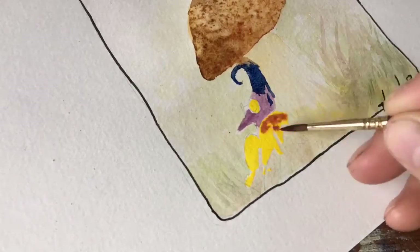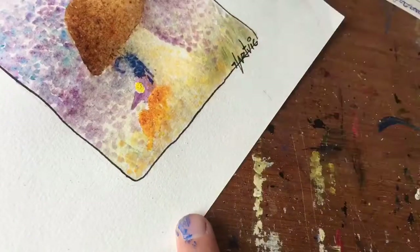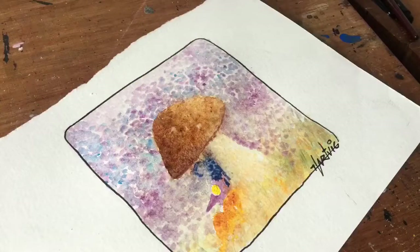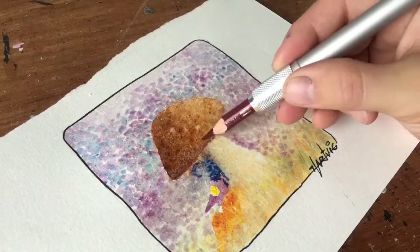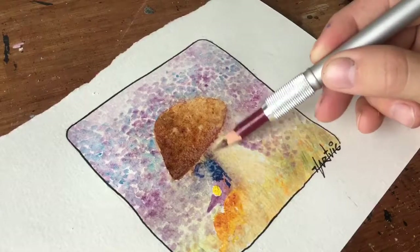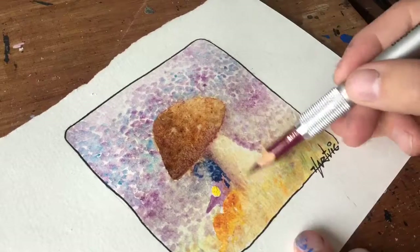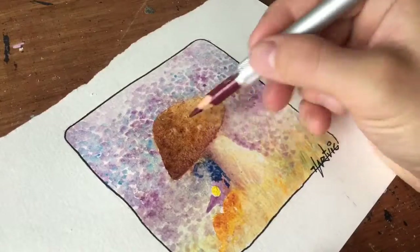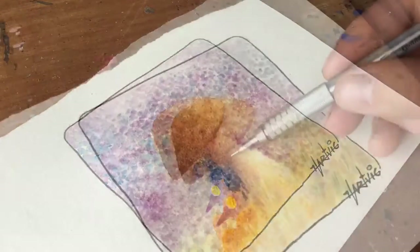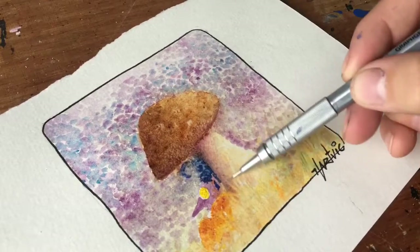I just decided to make it with a purple face, and I'm not really sure exactly what kind of creature this is. I guess there are a lot of creatures that we don't know what they are — they're very secretive and they're hiding, so you won't see them that easily.